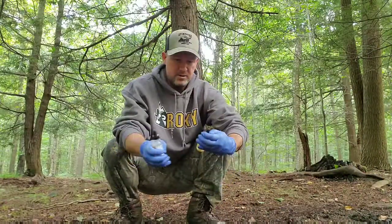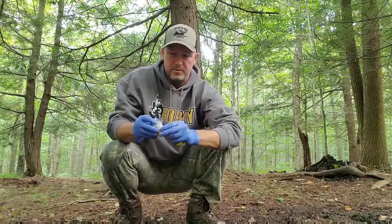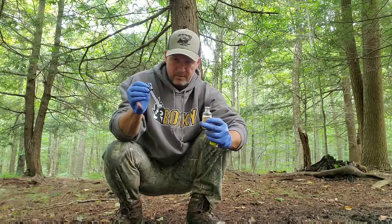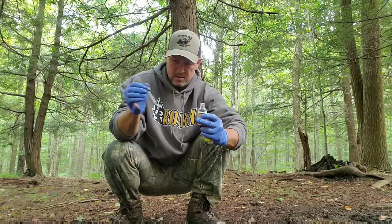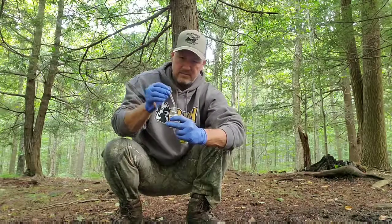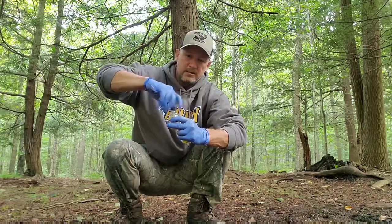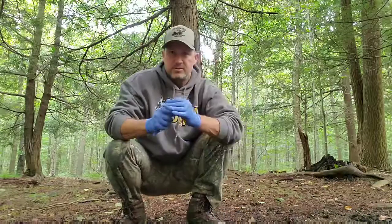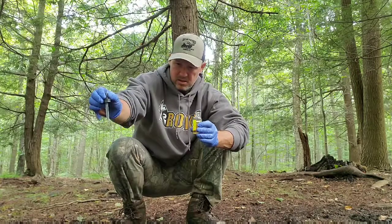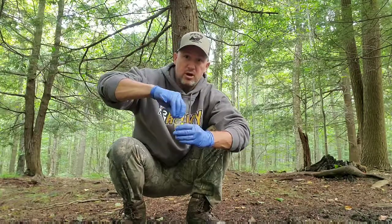I'm going to take some buck interdigital and some buck tarsal gland from Smoky's. You don't have to use a ton — just use a dropper and put a few drops in it, as if a buck were coming in there and creating a scrape.